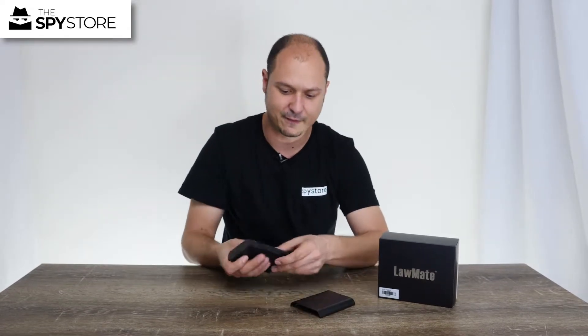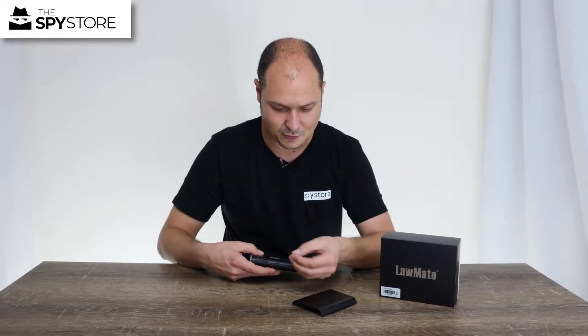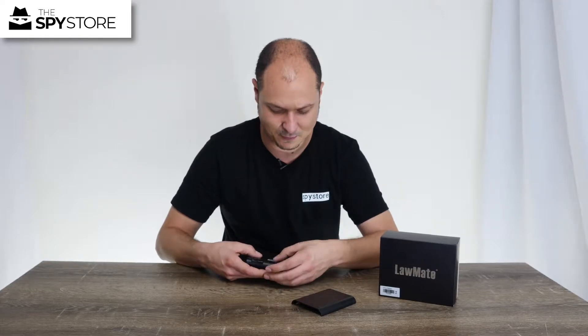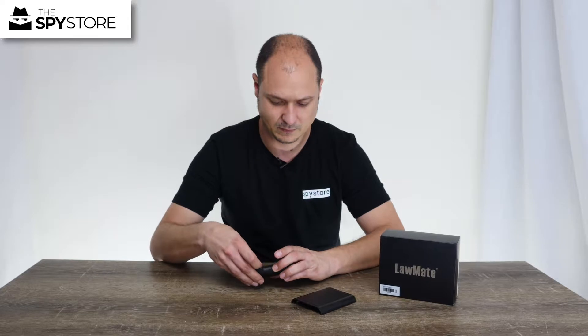Under here, on the right hand side, we have our memory card slot. The code is just there — we want to install the memory card with the words facing up towards the code, and we just push it in until it clicks, just like that.